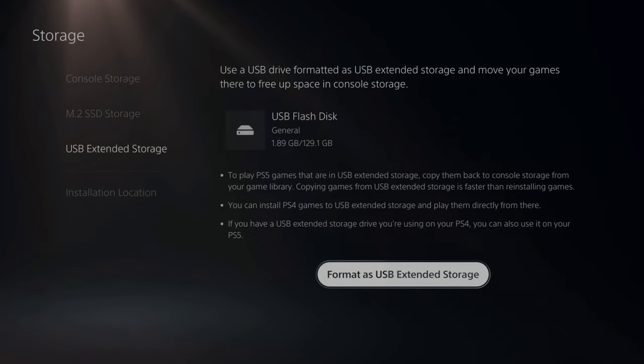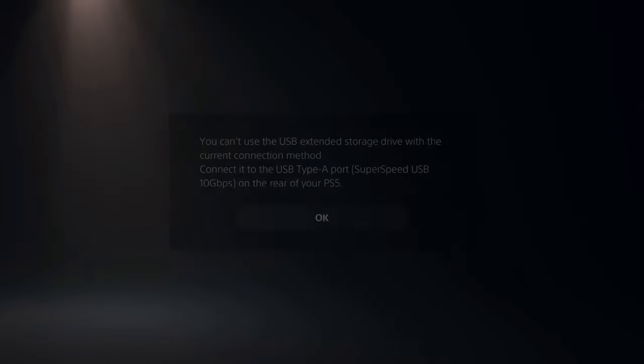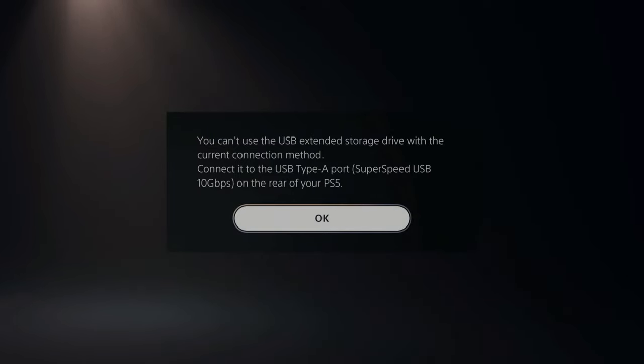Make sure you have the USB device plugged into the rear of the console. Otherwise, you're going to get this message: 'You can't use the USB extended storage drive with the current connection method.' It says connect it to the USB Type-A port on the rear of the PlayStation 5.